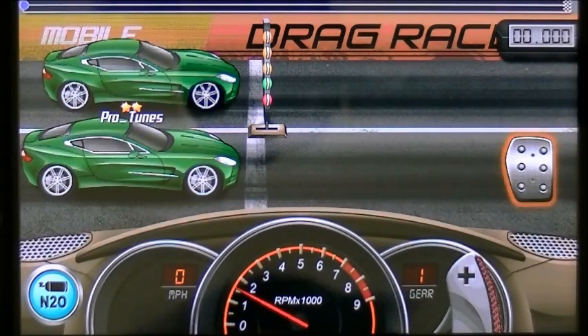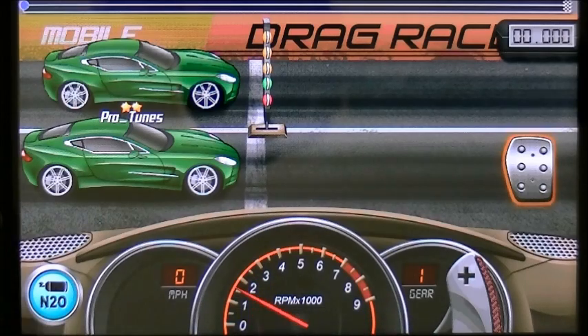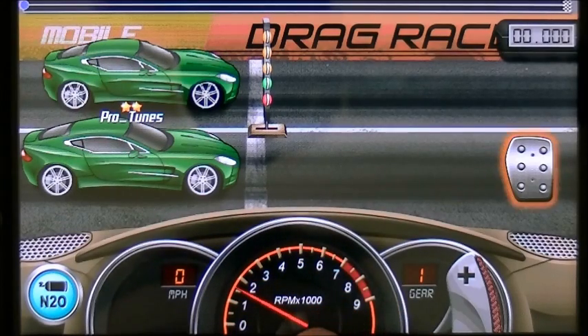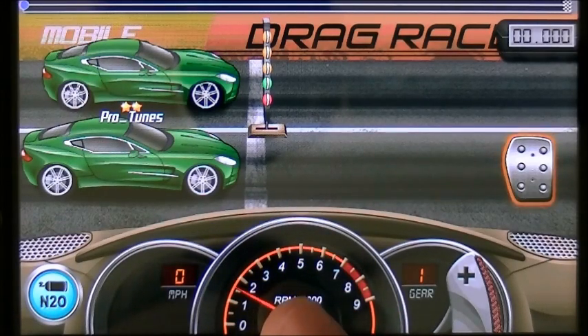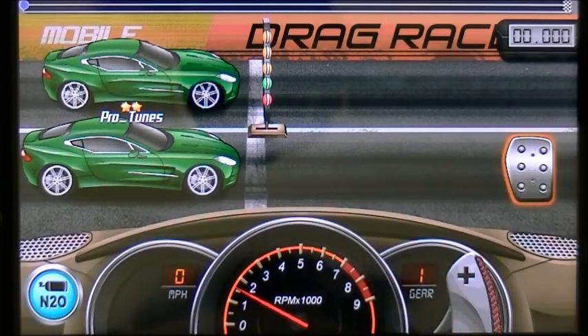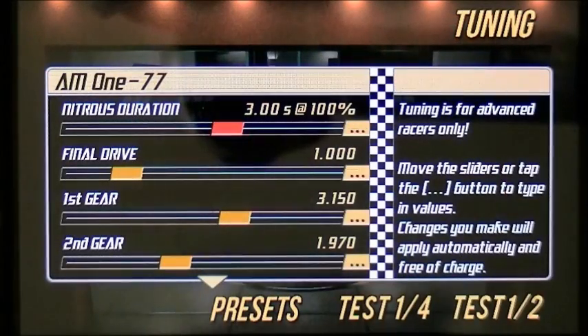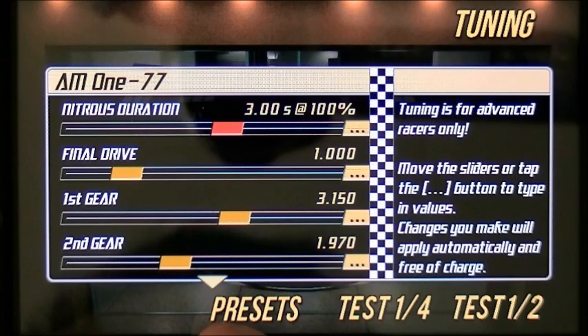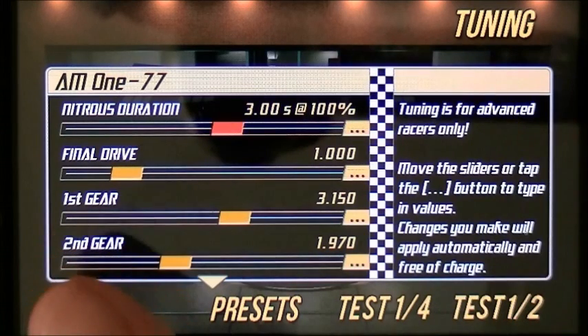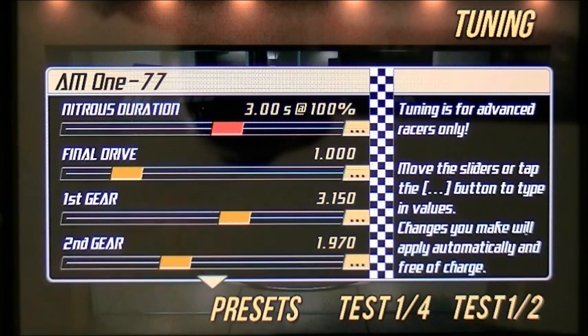Now, wherever you want to launch — because it landed at 5,100 — say for example you want to launch at 6,000. If I want to launch this car at 6,000 RPM and the stock tune landed at 5,100, I'm going to need to raise that. In order to raise that, these two gears — the first and second gear — will need to be closer together. The further apart they are, the lower in RPM you will launch at. Closer together, the higher in RPM you will launch at.